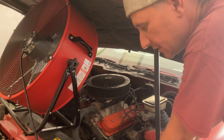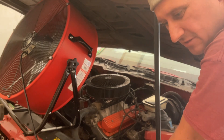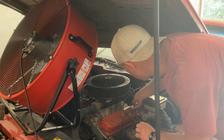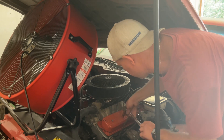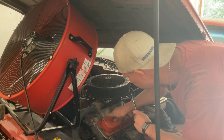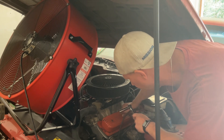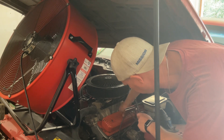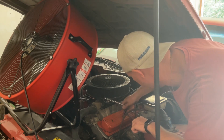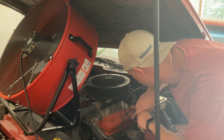So we fired this thing up for the first time — second time I guess — and it's rattling really bad. So I'm going to pull the valve covers here, see if we see anything obvious. It's not sounding good. We're going to pull the valve cover out.